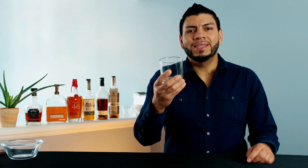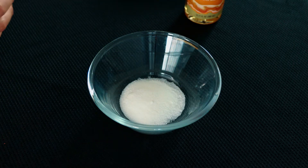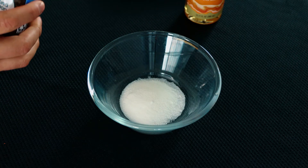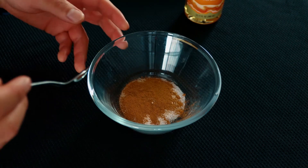We're going to start by rimming the glass with cinnamon sugar — this part is optional. In a bowl we're going to add some sugar, we're also going to add some cinnamon, and we're going to mix this together.